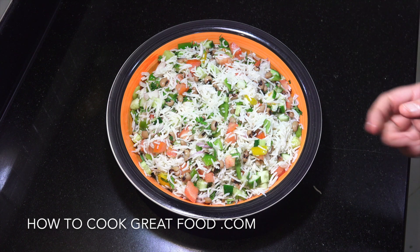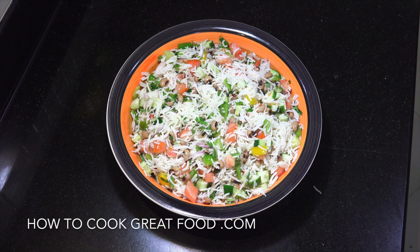Think about some chopped fresh chilli in there if you want. You can change up the vegetables — celery, raw mushrooms, or some grated carrot.